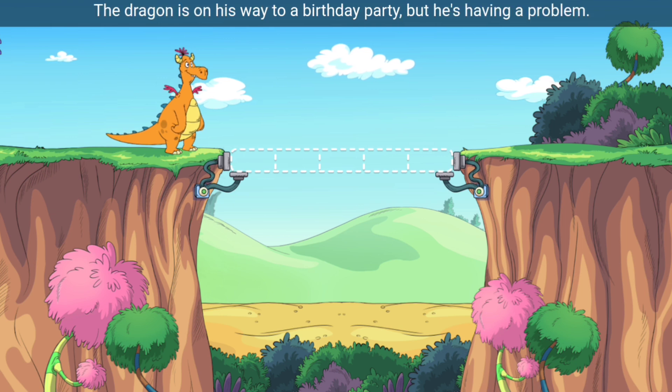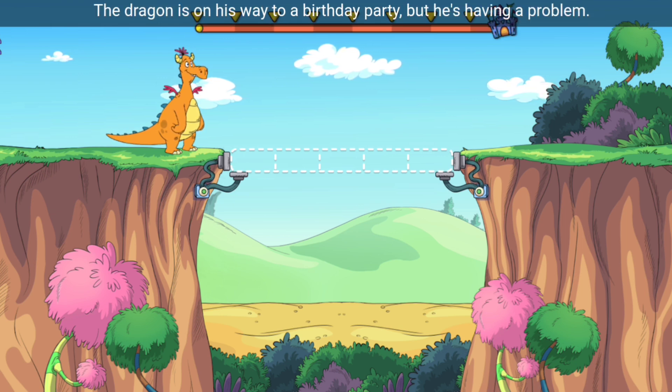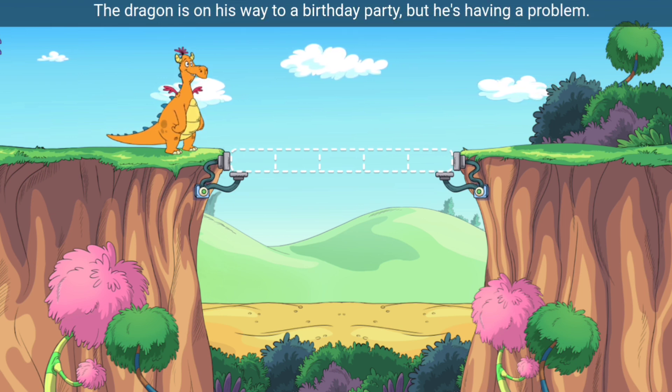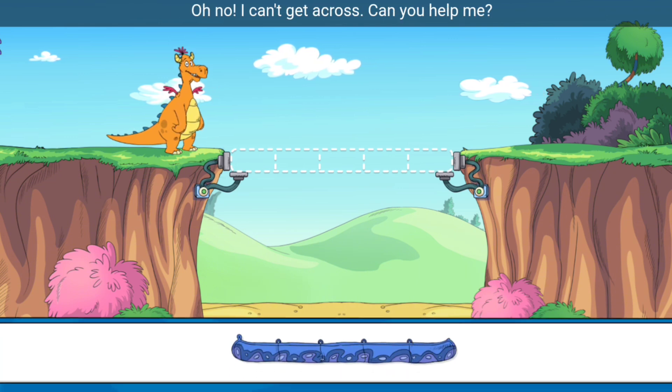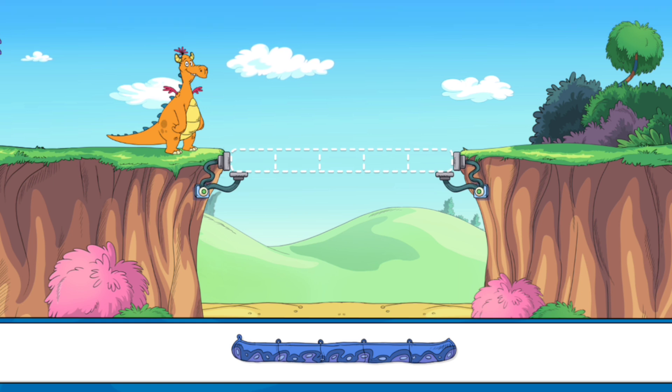Welcome to Spansylvania. The dragon is on his way to a birthday party, but he's having a problem. How can we help him get across the gap? Oh no, I can't get across. Can you help me?